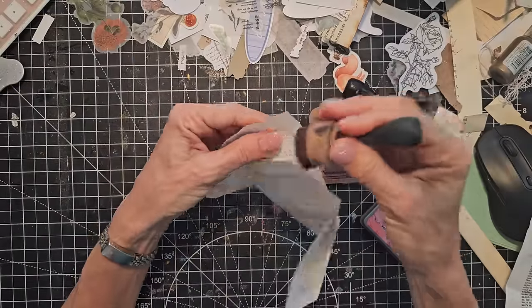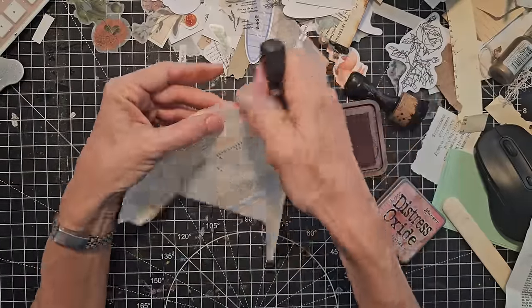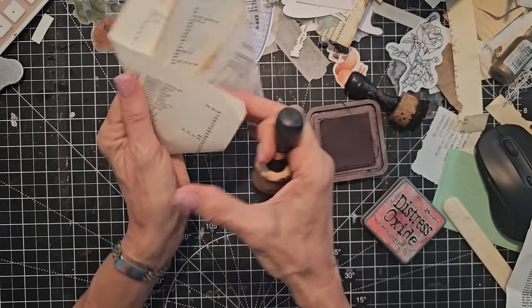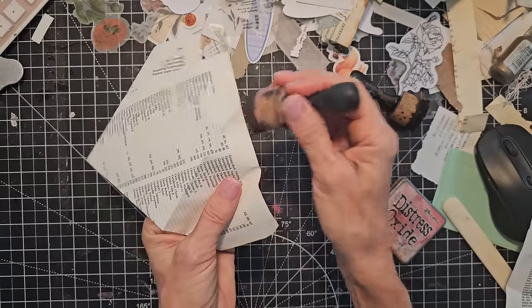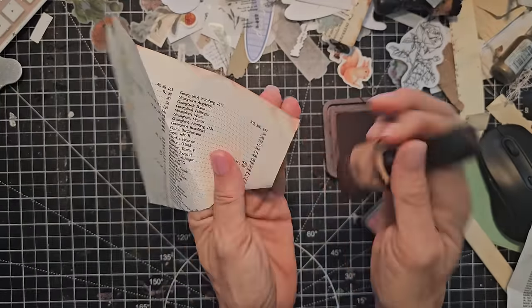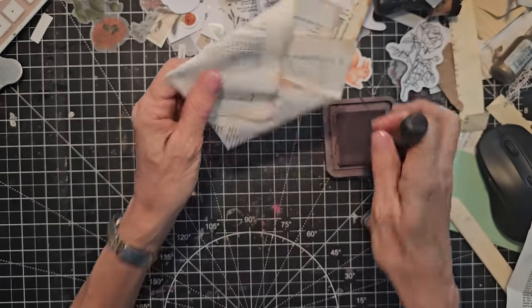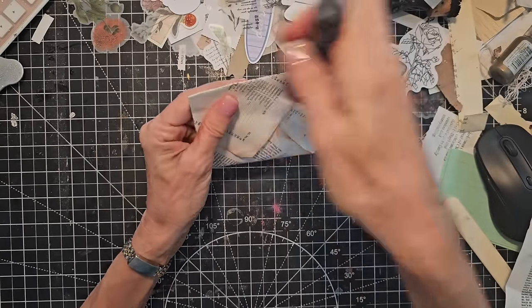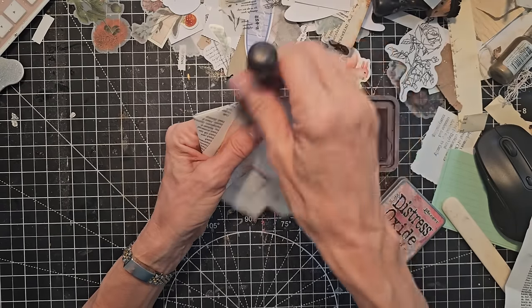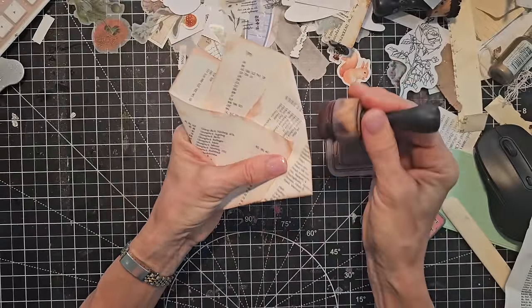Hoping you guys are having fun out there in paper land. While we still have paper on this planet and everything hasn't gone cyberspace, let's grab our papers and have some fun. It's a great way to use up old book pages — it doesn't take a lot of supplies. You can get your hands on an old book, maybe a book that everybody's done reading or has no purpose, just being ignored on a shelf.